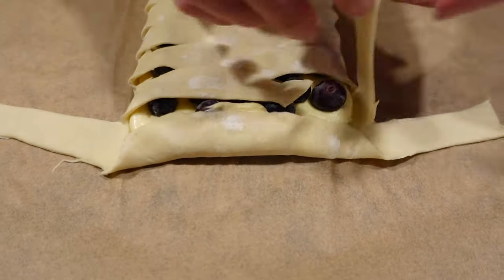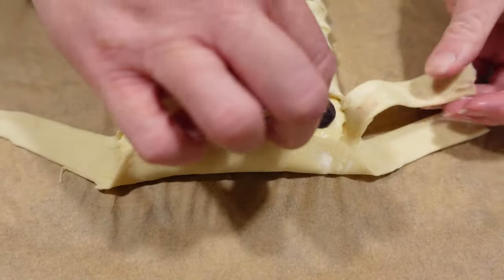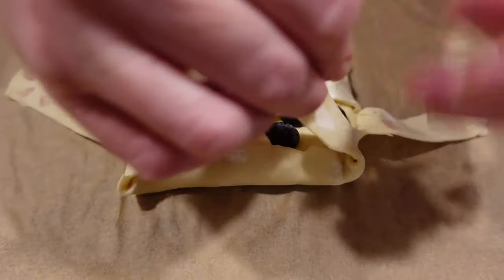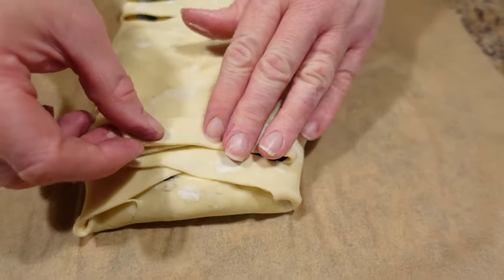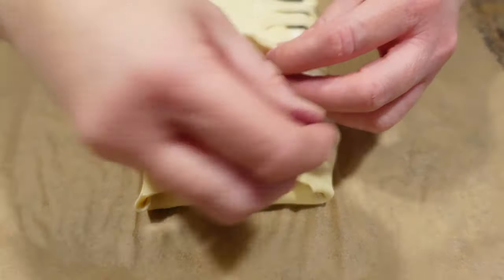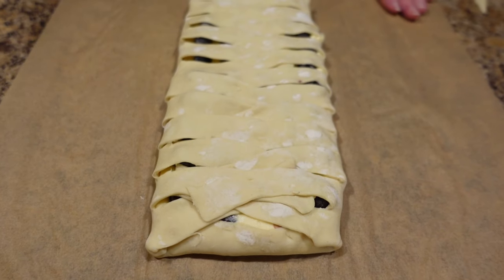Fold that end up even though it takes some of the side wings — you still want to fold it up to seal it in like a mummy. Continue folding your last pieces; I'd suggest taking those two last strips in so it's covered, then the final piece covers it all. Now go back to your regular folding and it's all sealed in.